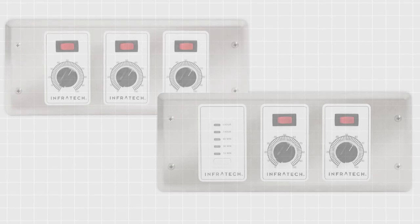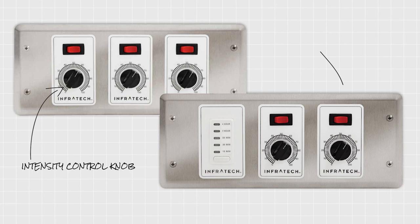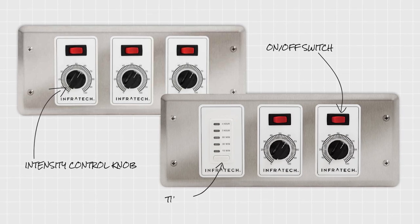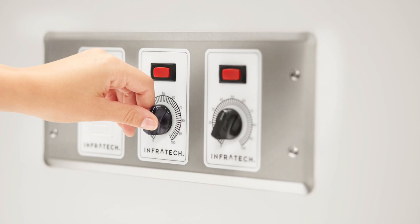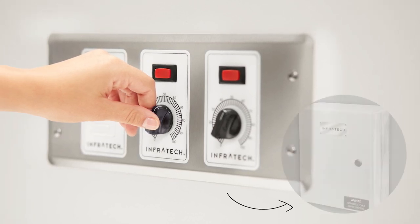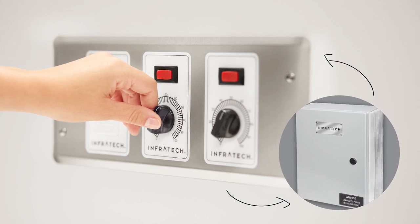Our custom control options allow you to make infinite adjustments, including heat intensity, zone heating and timer functions. The solid state control package is Infratech's most popular custom control. It consists of a relay control panel and a zone analog controller.